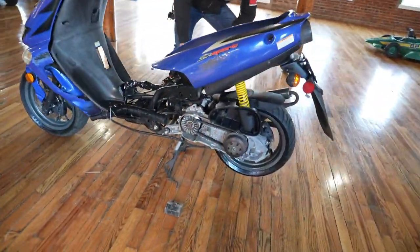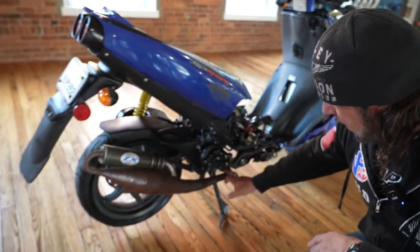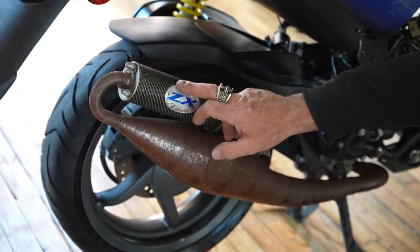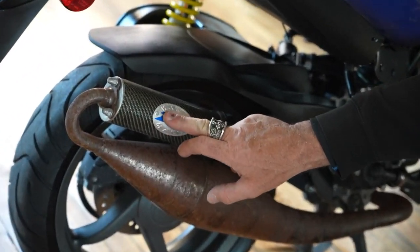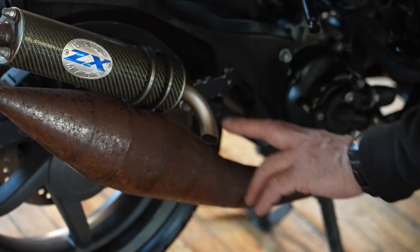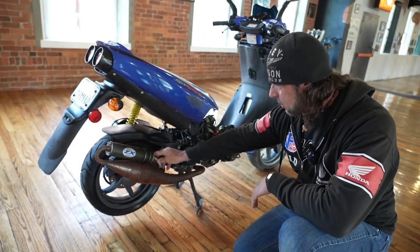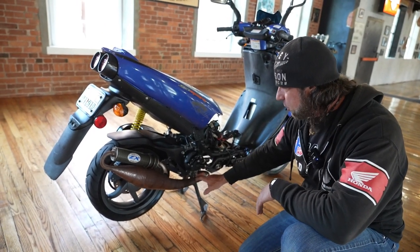Let me show you the pipe on this thing. It's a cone pipe — it's a little 50cc scooter but it's got a handmade cone expansion chamber. It says 'Handmade ZX' with blue anodized and carbon fiber. This is made by Leo Vince — they're a performance exhaust company. I'd bet that's probably a $200 pipe.